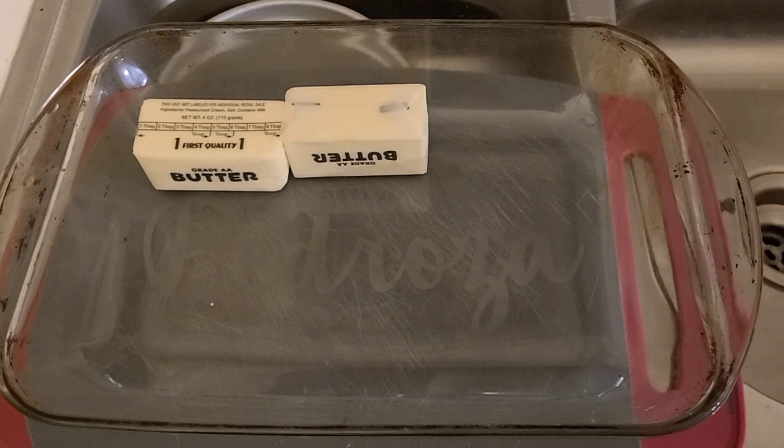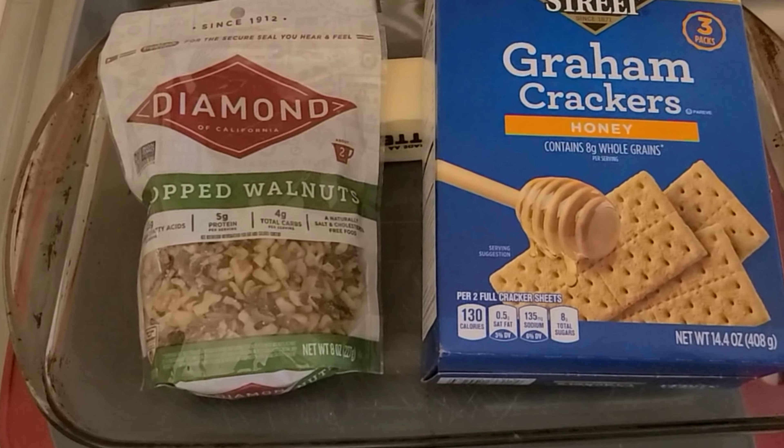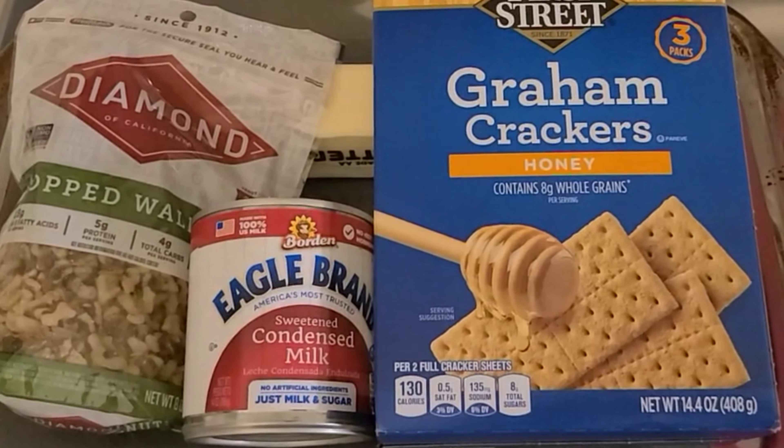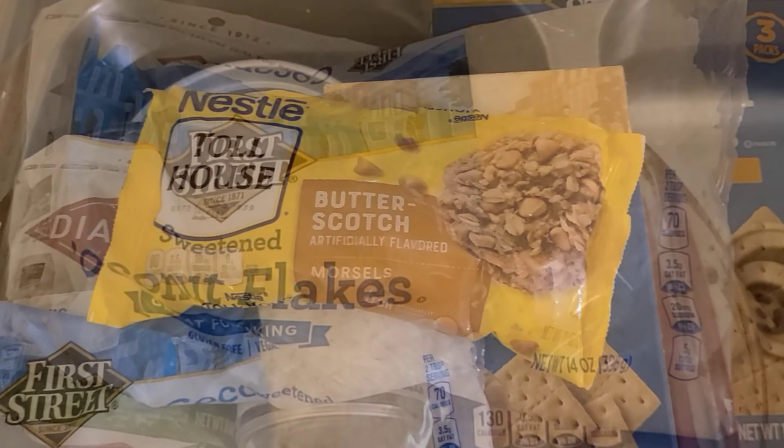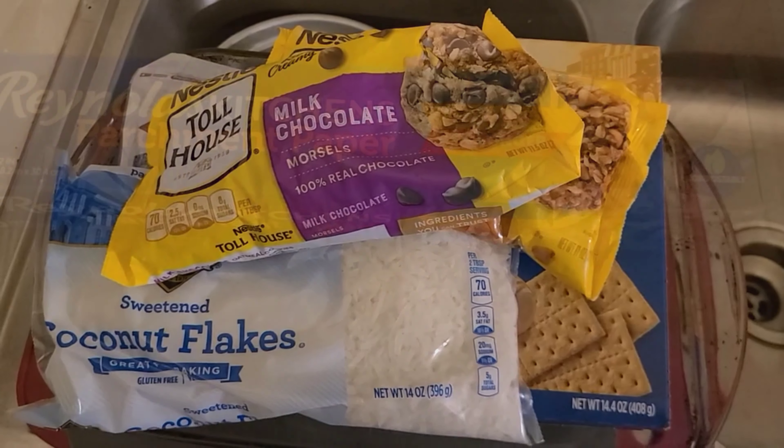Then you need your seven layers, which are: butter, graham crackers, walnuts, sweetened condensed milk, coconut flakes, butterscotch chips, and finally chocolate chips.